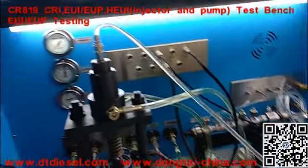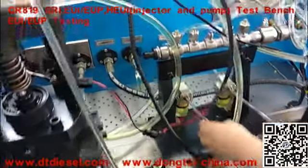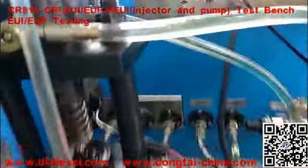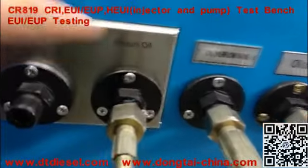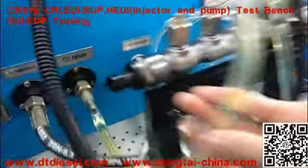This cable is an injection pipe connected here. This cable is an outlet cable connected here. This one is an E-light power pipe.